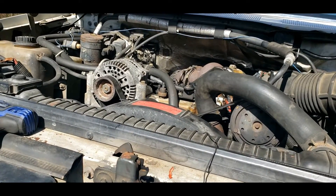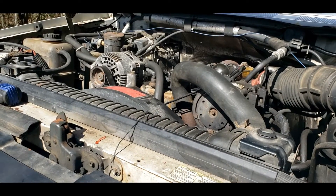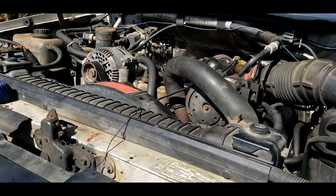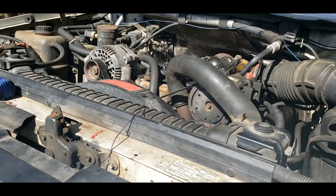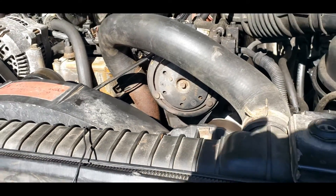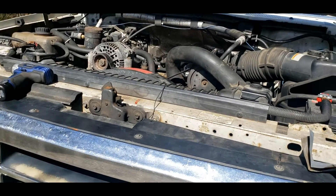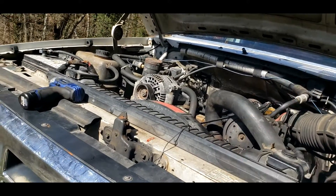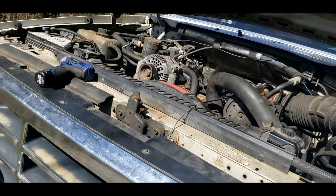I'm going to go pick up the fluid and probably do a video on refilling your radiator on the 7.3. That concludes this video on installing the thermostat — it's pretty simple and easy. I do recommend changing your gooseneck unless you want to be cheap like me and just stick a new thermostat in with the stock gooseneck, because a little silicone can fix it. Thanks for watching — if you found this helpful, drop a like, leave a comment, and hit that subscribe button.